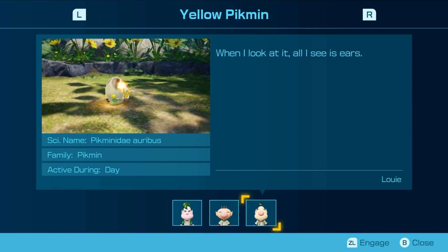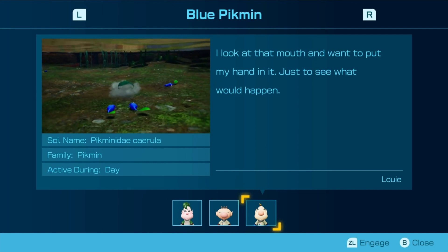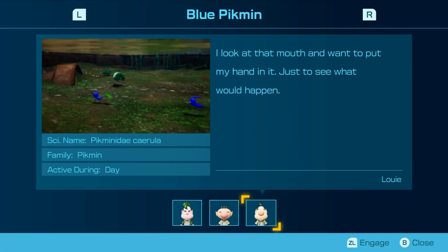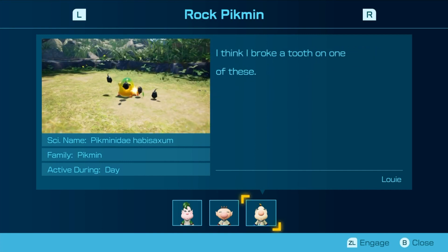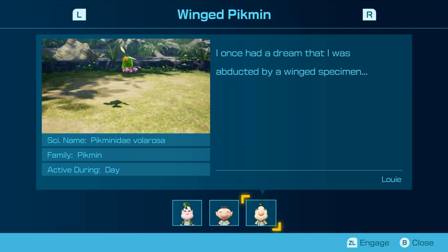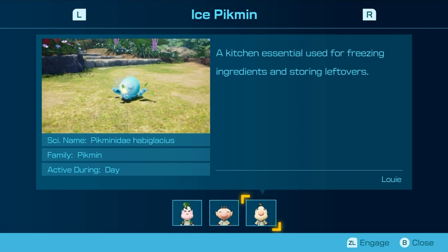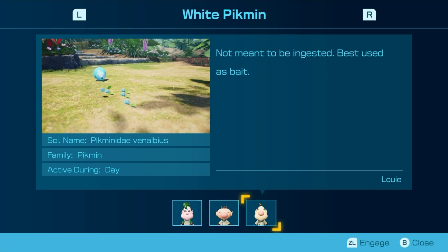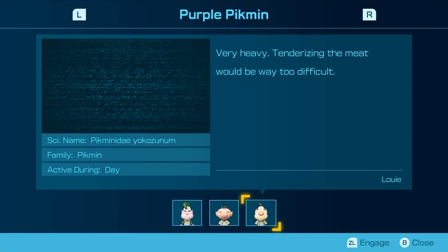When I look at it, all I see is ears. I look at the mouth and just want to put my hand in it just to see what would happen. It's funny — I like that one. I think I broke a tooth on one of these. I once had a dream that I was abducted by a winged specimen. A kitchen essential used for freezing ingredients and storing leftovers. Not meant to be ingested. Best used as bait. Very heavy — tenderizing the meat would be too difficult.